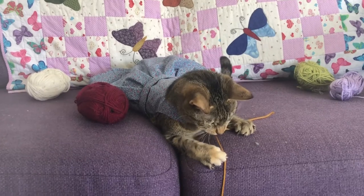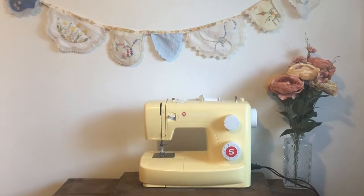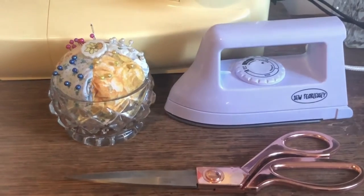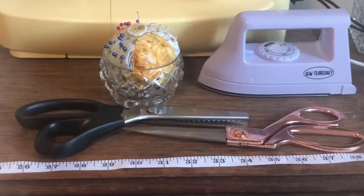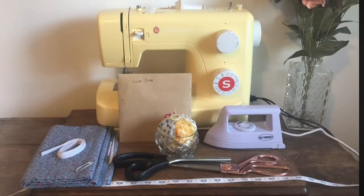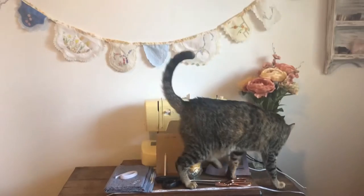Here is what you need: a sewing machine or your own two hands, an iron, pins, fabric scissors and pinking shears, a measuring tape, fabric, elastic, a safety pin, your pattern, pencil, and a cat.